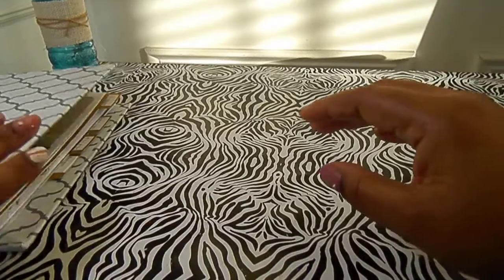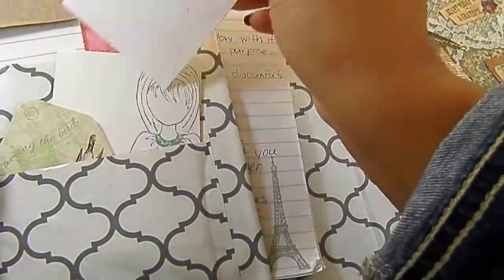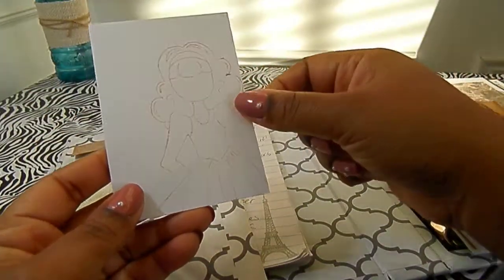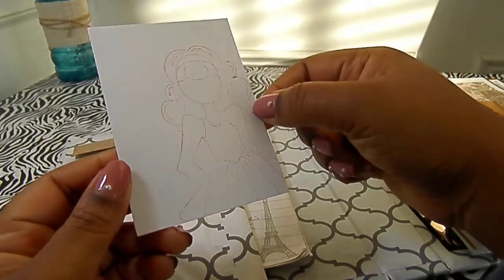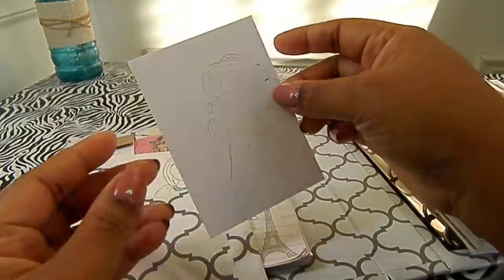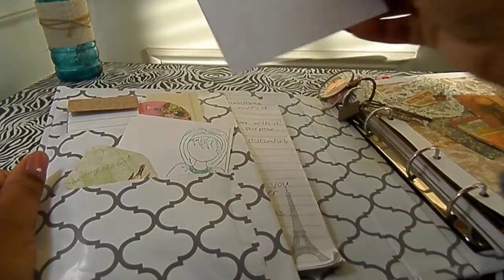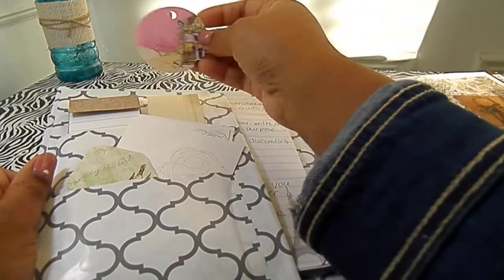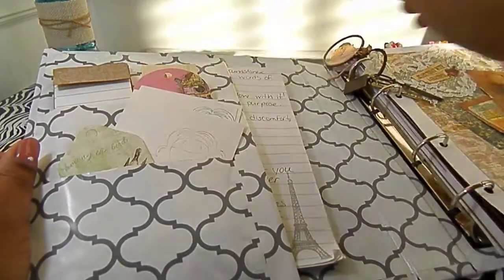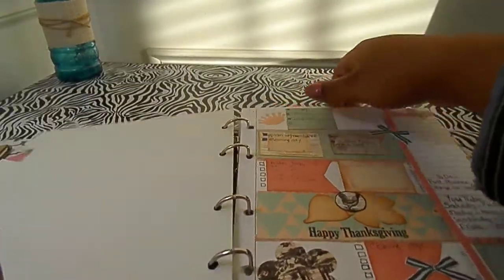And so for my planner spread, I added some new note paper. This is a Prima doll stamp — I stamped with distress inks because it's kind of light and I can just write over the top of it. I put those in there, and then I just have little tags here just for decoration, and then another little lined list pad that I made.